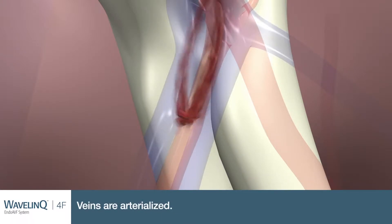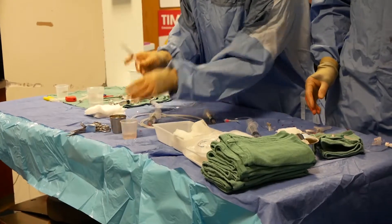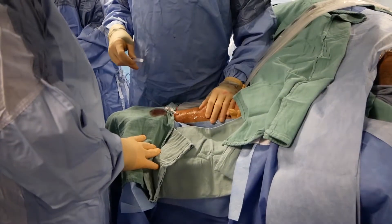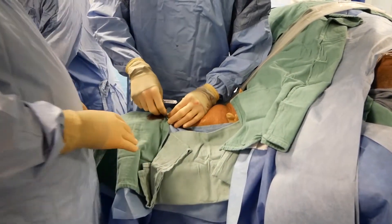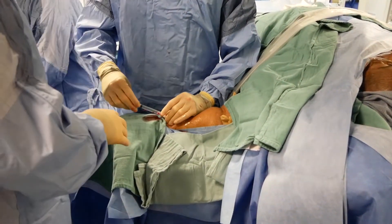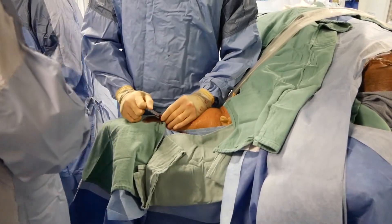With a traditional procedure, you have to cut down, so it's a bigger procedure. Typically people can do it under local with some sedation, but a lot of the time we do it under block or general anesthesia. With this approach, you don't have to expose the patient to general anesthesia. The bigger cut also means a greater chance of infection, hematomas, and cellulitis. You have less chance of those complications, and fewer nerve injuries since nerves are really close to the arteries and veins.